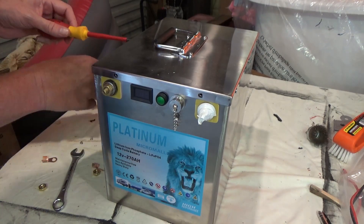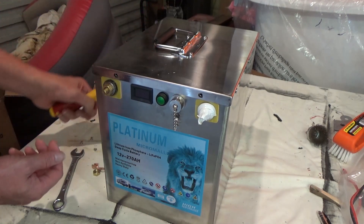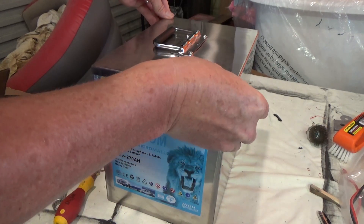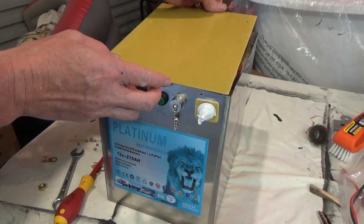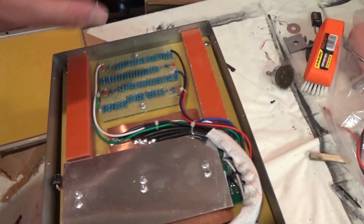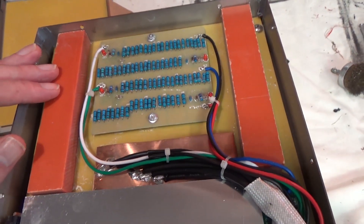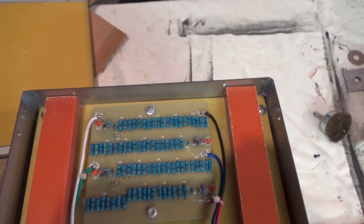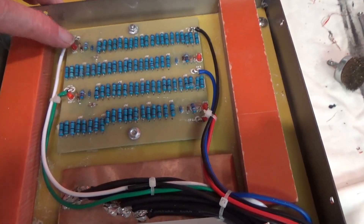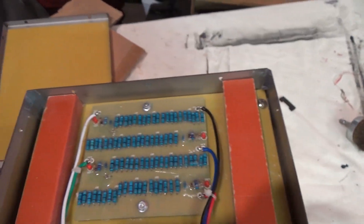Interesting to note these screws are really loose and would probably have vibrated out in no time at all in a vehicle. It's got a nice little insulating panel. It's got these spacers which I guess are holding that insulation panel off of this bank of resistors, so it must be some sort of passive balancing system. It's got a little LED that looks like it would indicate that the balance is active, and a bunch of resistors to throw current across. Doesn't look too bad I suppose.